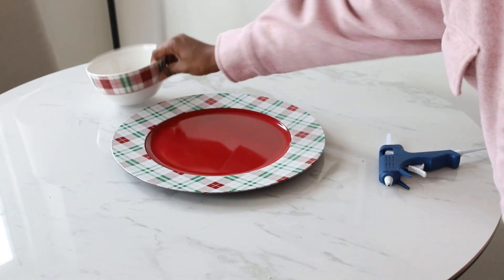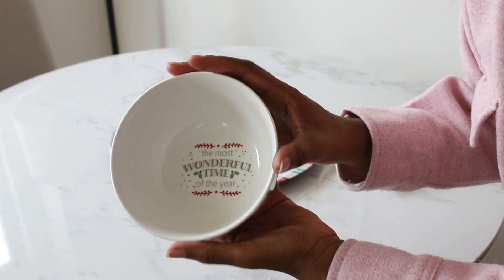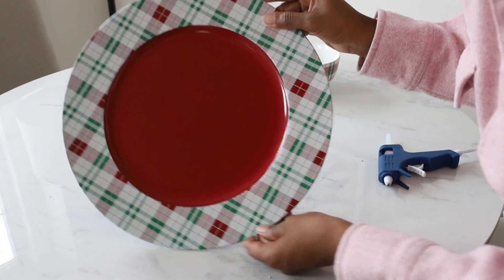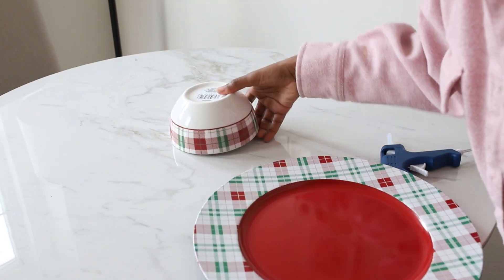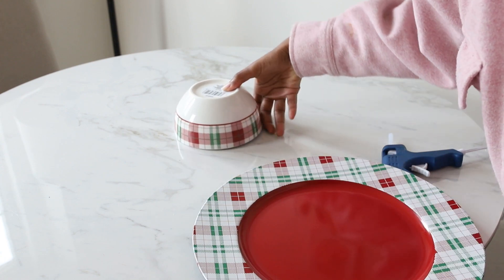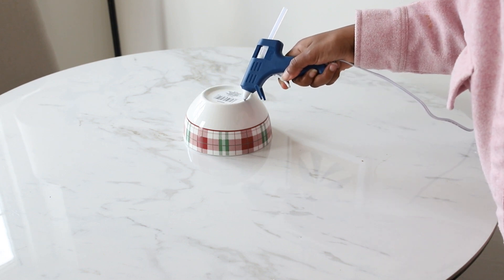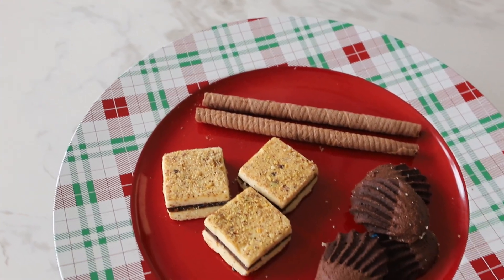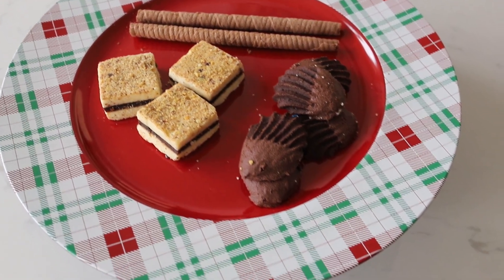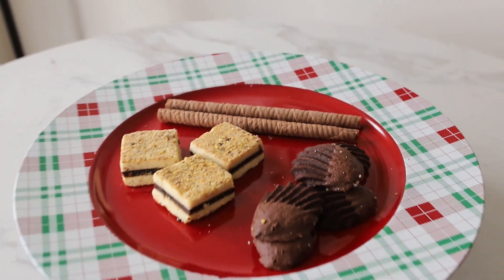Our last DIY is this really cute cake plate. I found this bowl at the Dollar Tree and decided to use a charger I also picked up from the Dollar Tree — they do have a matching plate to the bowl that's really adorable too. Remove the stickers first, then glue the pieces together. I used hot glue, though ideally you should use a strong adhesive like E6000. Look how adorable this came out — you can display plates, cupcakes, cookies, really anything, and it's so cute for Christmas.